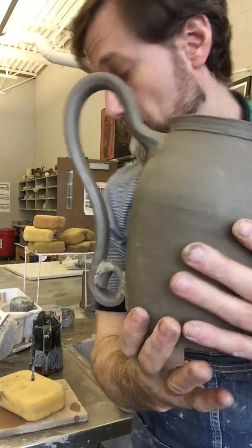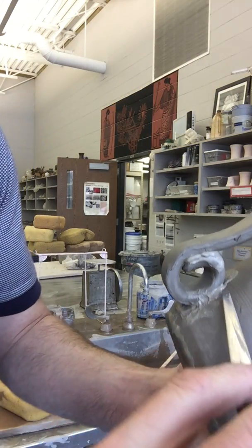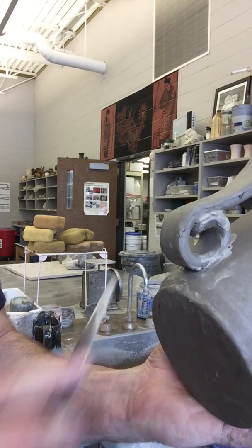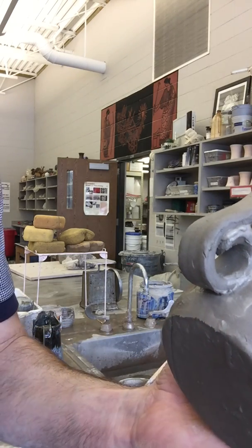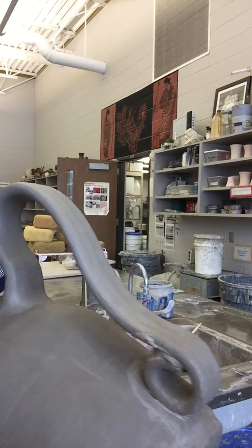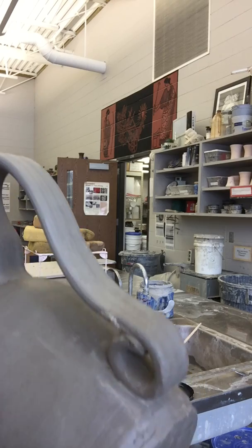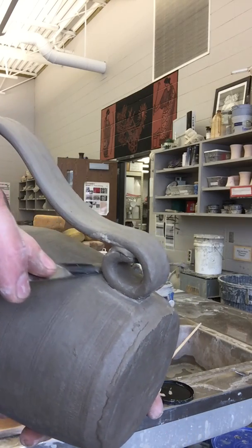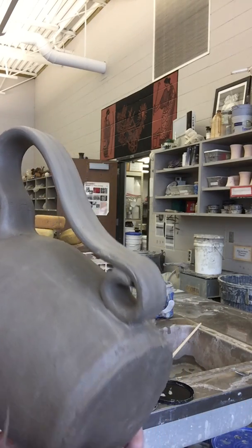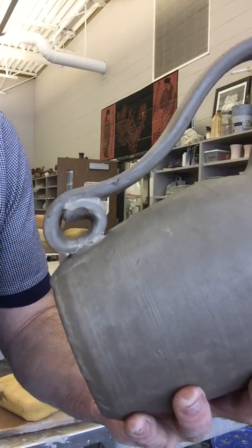At this point you would want to go back with a tool like a knife, popsicle stick, or modeling tool and take away the leftover slip. A lot of artists at this point will add on little wads of clay to make flowers or sculpt different things. As you develop your own voice as an artist, if you've got something else you'd like to put here to make a statement, that's what you should be doing.